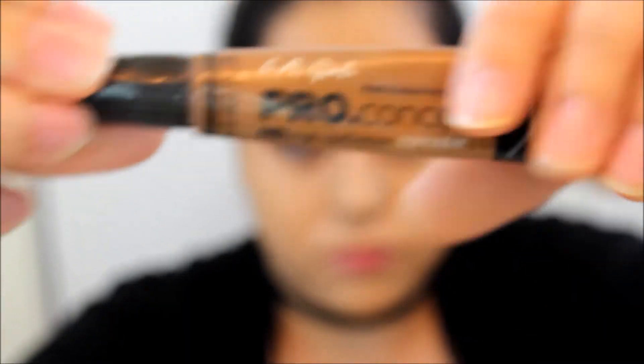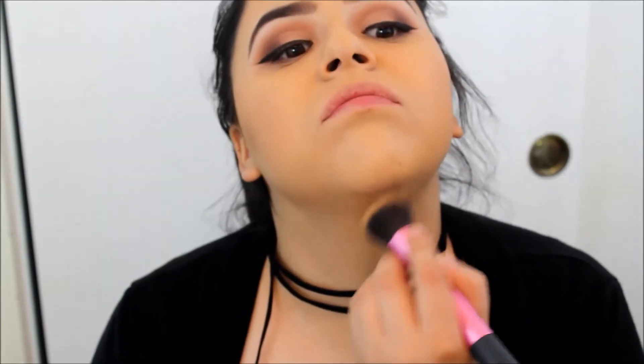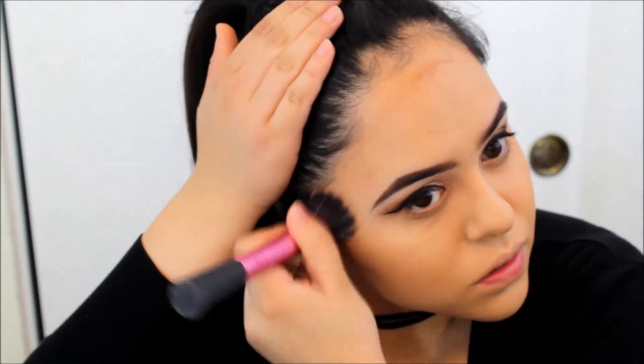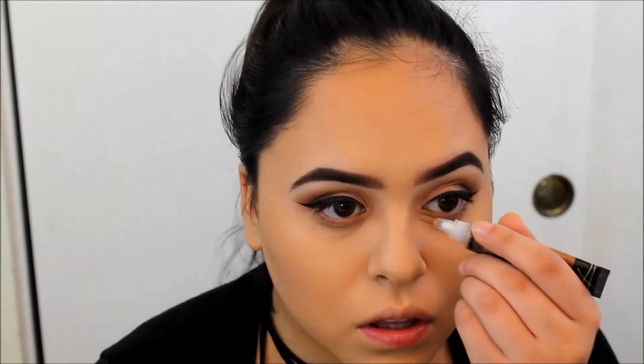Moving on to the LA Girl Pro Conceal, I'm using the Stark Concealer to contour. I have to say, I don't know if it's just my concealer, but it was so hard to blend out because it dries so fast. I don't recommend this concealer — it just didn't work out. I used it for the sake of this video because I like the shade, but it was not cooperating with me. I'm going to go ahead and contour like usual, but I want you guys to know it was so hard to blend with the beauty sponge and the brush.